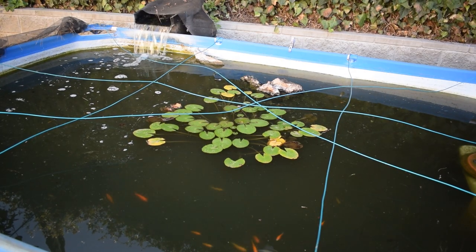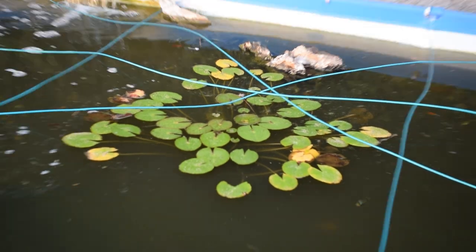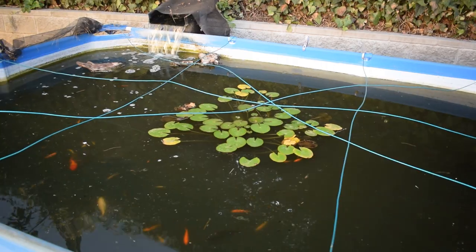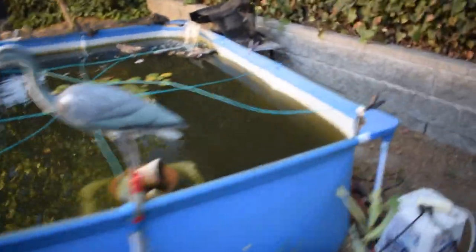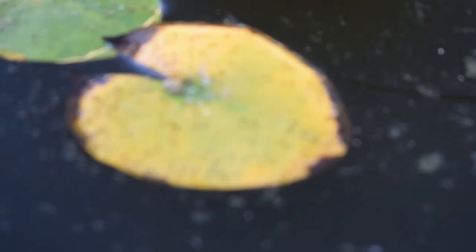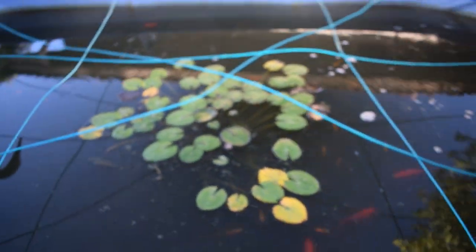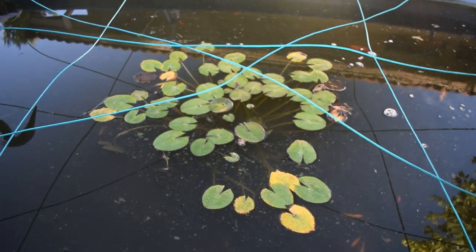The next thing I want to do before I close this thing up is trim off some of those dying or dead water lilies. I just noticed something - there's a ton of these tiny little bugs. I don't know what they are; they kind of look like some kind of aphid or something. They're these little brown bugs all over the water lilies. I just realized my frogs would love to eat these, so the ones I'm cutting off I'm going to save and show you guys me feeding them to my frogs.